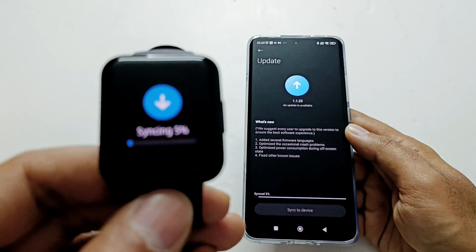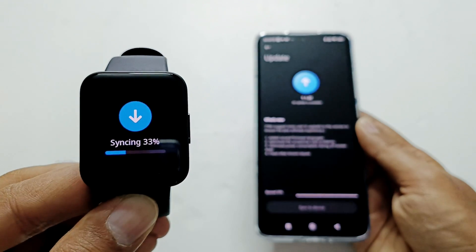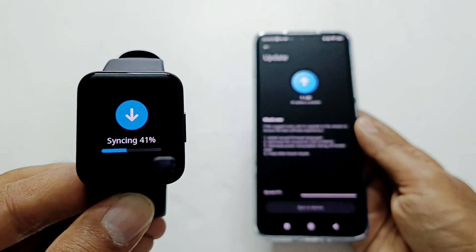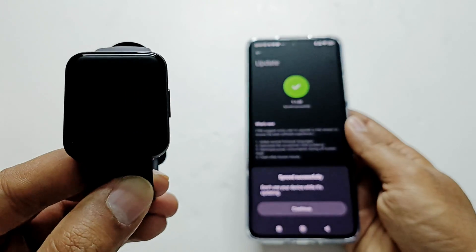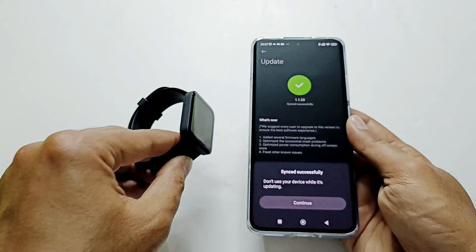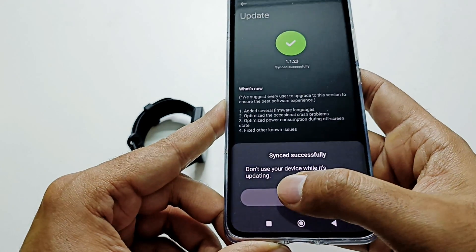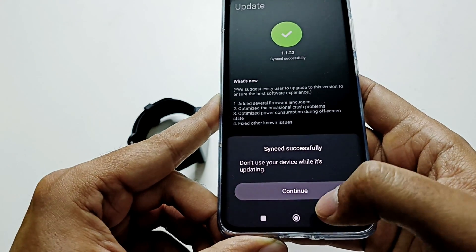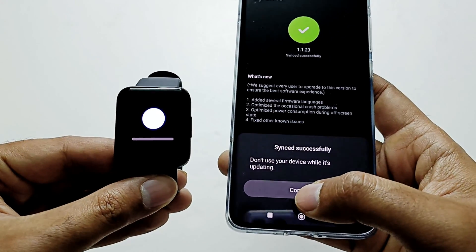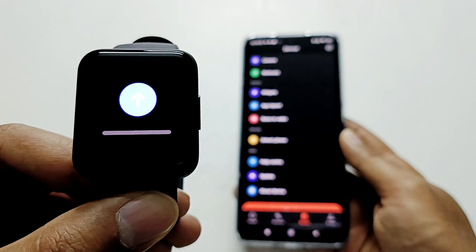You can see that it is syncing the downloaded software package with my PocoWatch. The syncing of the software package is completed and here on my smartphone it is showing the message that it synced successfully — and don't use your device while it's updating. We need to tap on Continue now, and here on my smartwatch you can see that it's being updated.